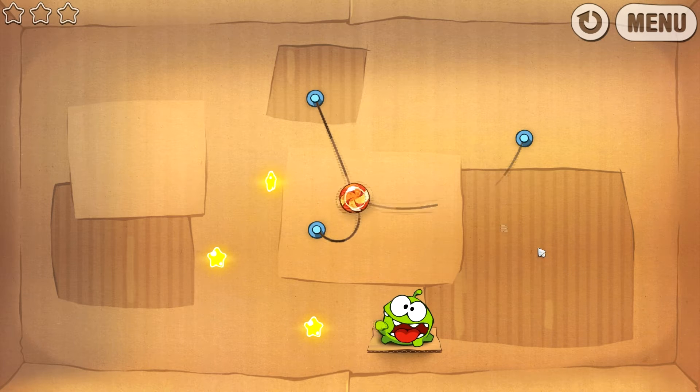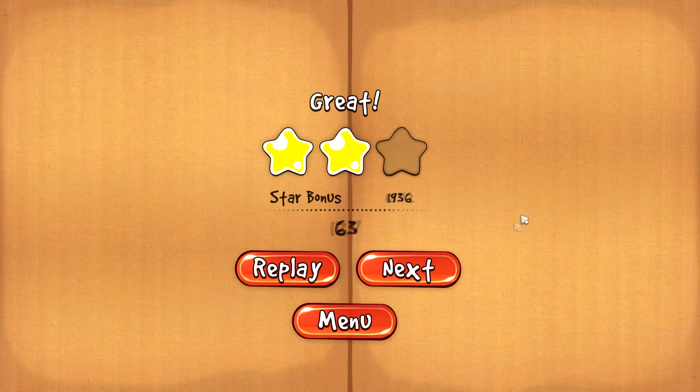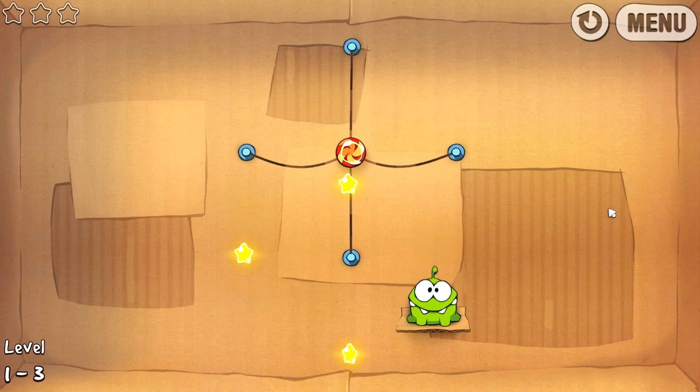Donc là on va couper celle-ci. Hop. Je me suis foiré, c'est pas grave. J'aurais dû couper la ficelle avant. Enfin, que des étoiles, c'est pas gênant. Allez, suivant. C'est un petit jeu marrant ça, c'est très sympa.